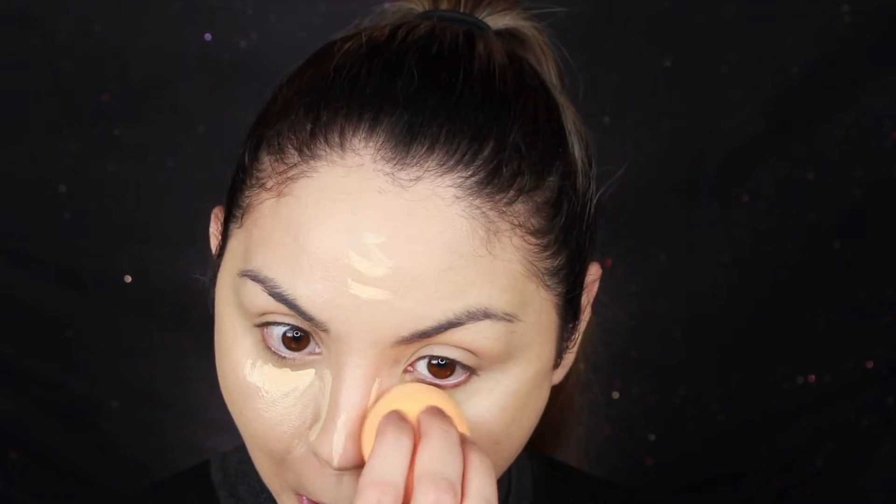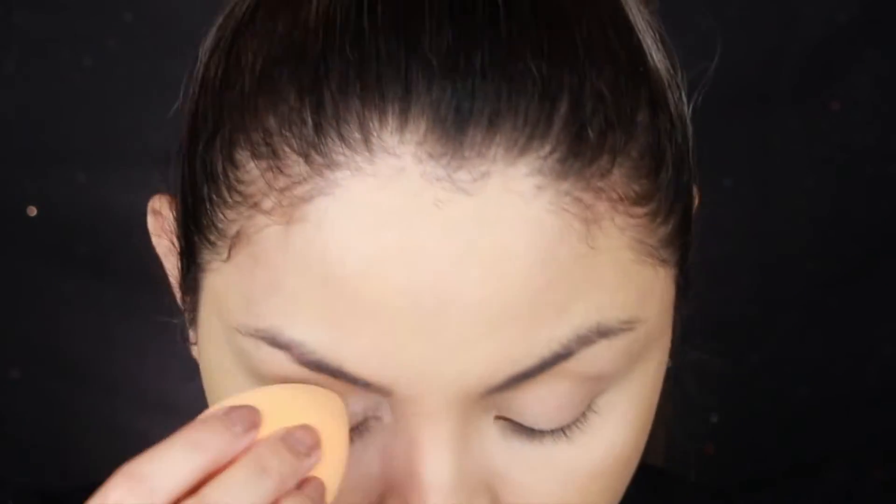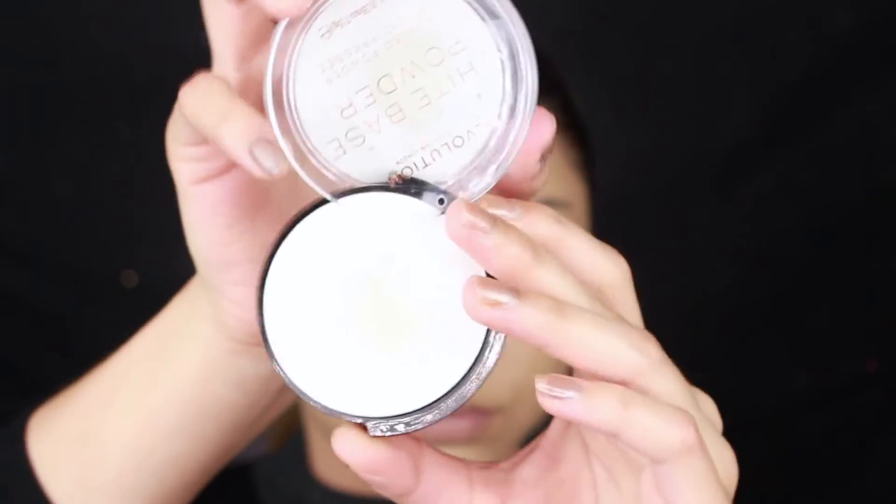For concealer I go in with the Kat Von D Locket Concealer, and I will link everything that I used in this video down below. To set the concealer I just used a translucent setting powder — you can use whatever powder you like. For the rest of my face I use this white base powder by Makeup Revolution and lightly set the rest of my face.